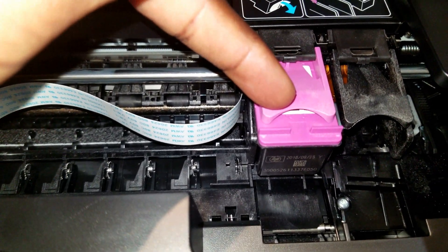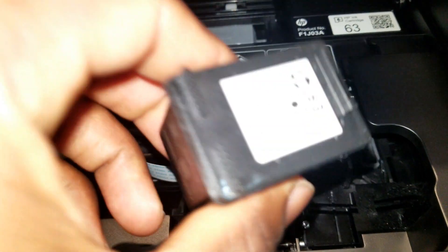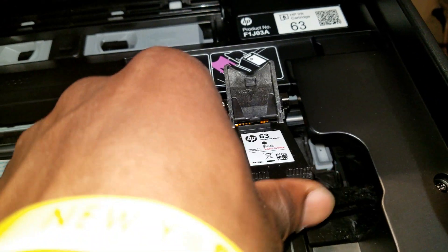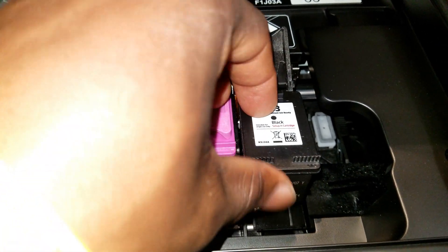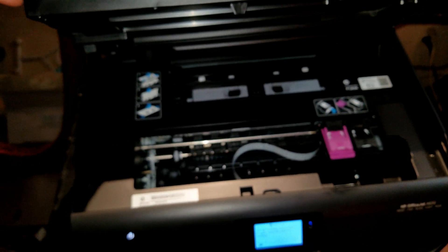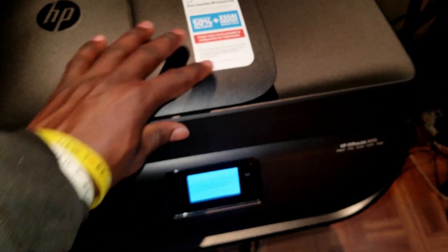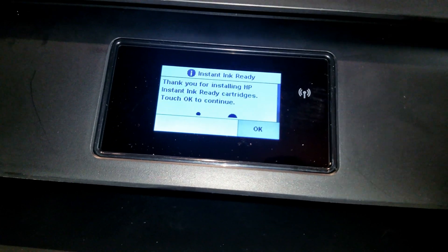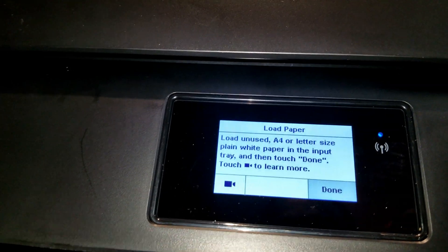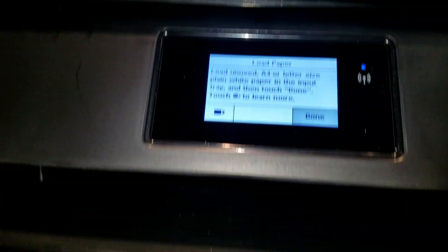Lift this up and place it in like that, then push it down. Go ahead and do the same thing with the black cartridge — place it in, all set. Then close the cover back. It will check the ink — if it says not ink ready, go ahead and hit OK.